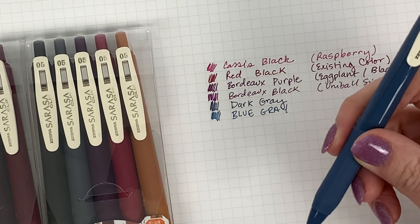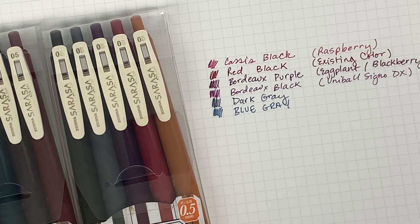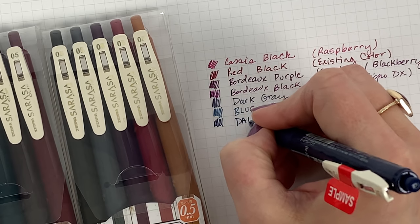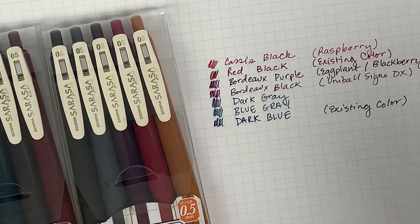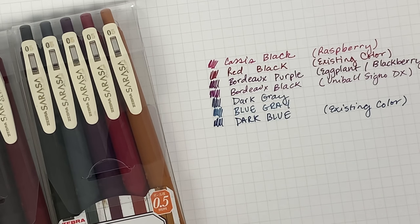The blue gray is one of the already existing colors included in the original set. So we've swatched the dark gray and the blue gray. I think I'll put the existing dark blue down so you can get another comparison. This is from the existing colors — the ones that have been in existence for the past two years. It's nice for people who haven't tried any of these yet to see them all.